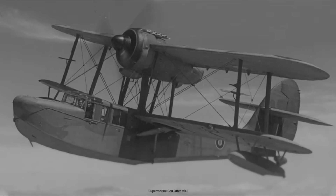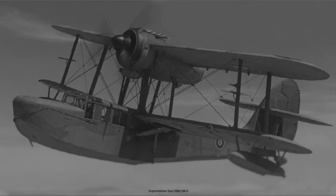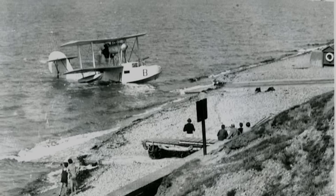The main difference between the Walrus and the Sea Otter was in the mounting of the power plant. The Walrus had a rear-facing engine with a pusher propeller, whereas the Sea Otter's engine faced forward with a tractor propeller.